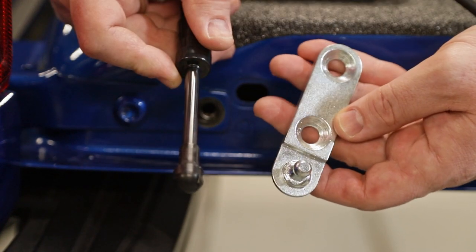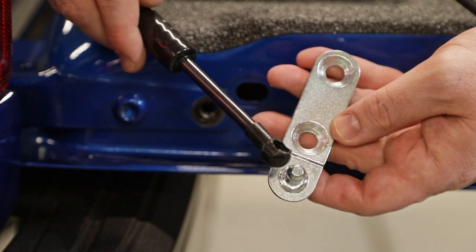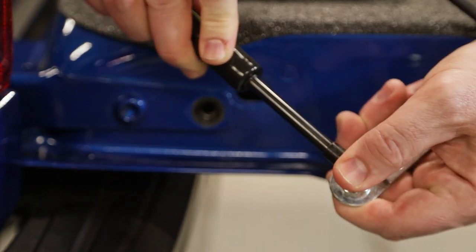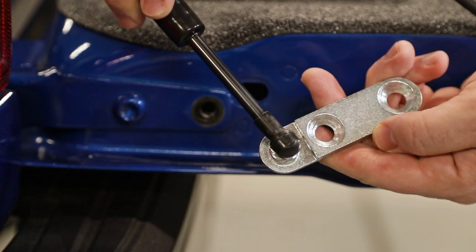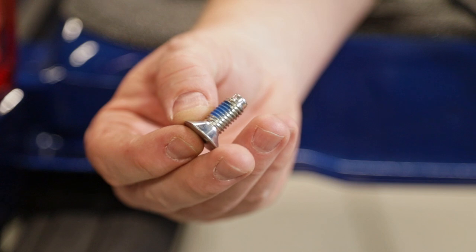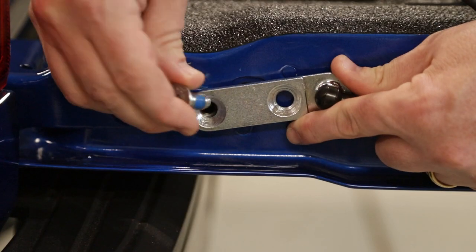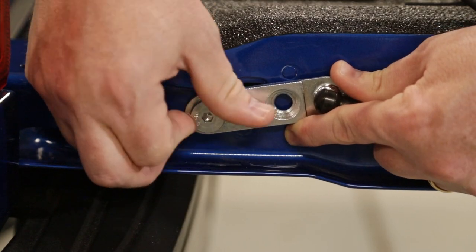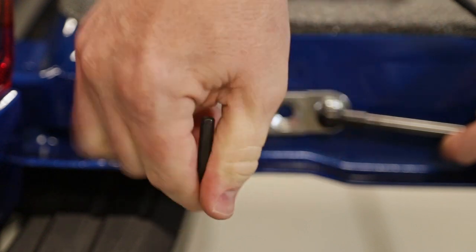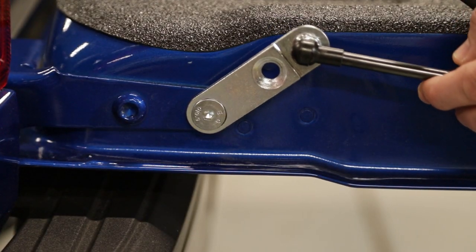Next, take the mounting plate and the damper itself and attach this end of the damper right onto the post on the mounting plate. It just clicks on with some pressure from your thumb — pretty easy. Then, using one of the bolts supplied with the kit, install that bracket into the hole you just removed the factory bolt from. You don't want to tighten this all the way at this point — just get it well started into that hole, as it still needs to move around a little.